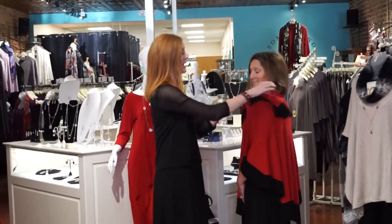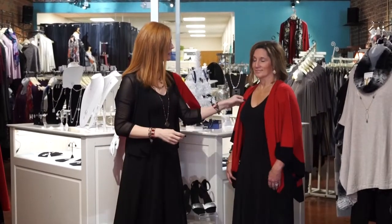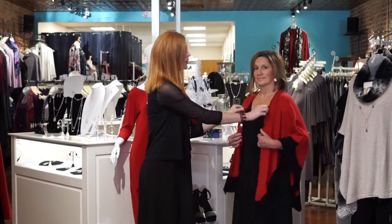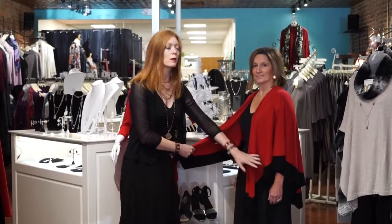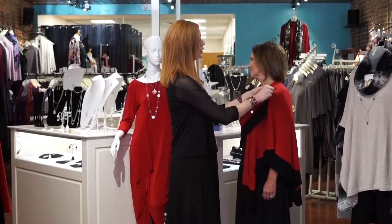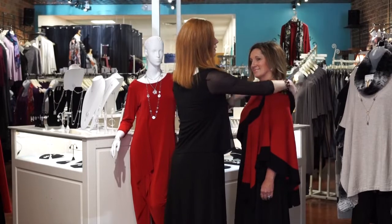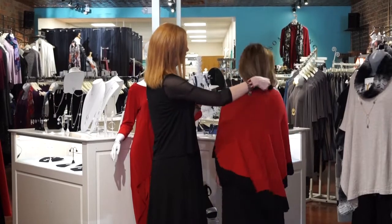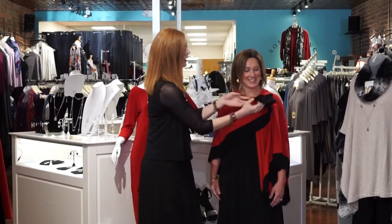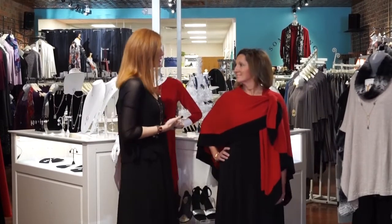I know you guys have seen us put these on before, but I'm just going to show you. This is straight down on Amy — it has this really pretty loop right here, and you can see it gives that arm coverage. All you do is take this side and pull it through the loop, so you can party all night long and it's not going to go anywhere. You can leave it to the back like that on Amy, and then just add a little bit of detail and pull it to the front as well. Just really pretty layering pieces.